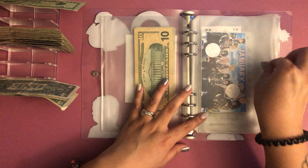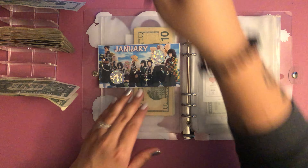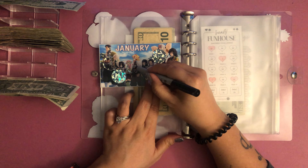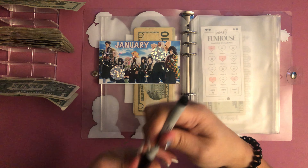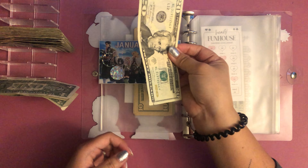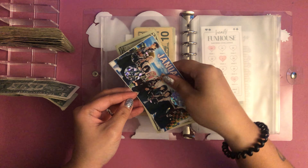The January Demon Slayer challenge is going to get $20 — ten, a five, and a five. Oh, that's actually perfect — unintentional but perfect!